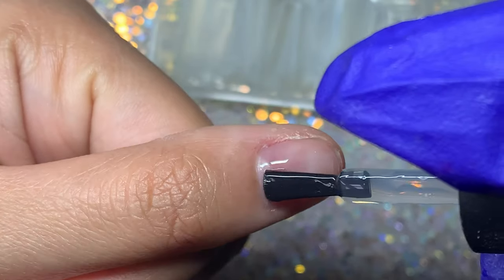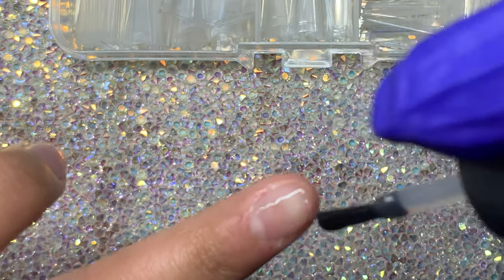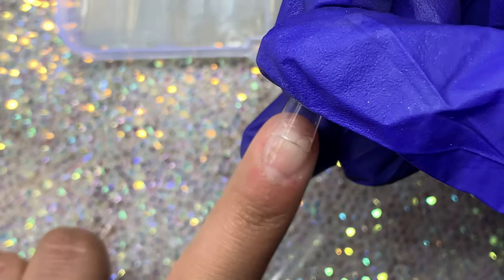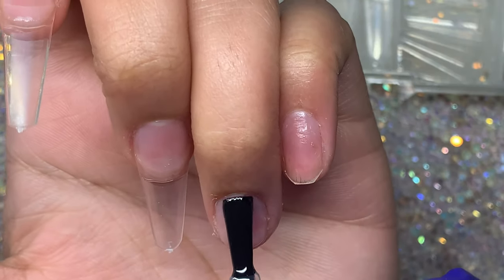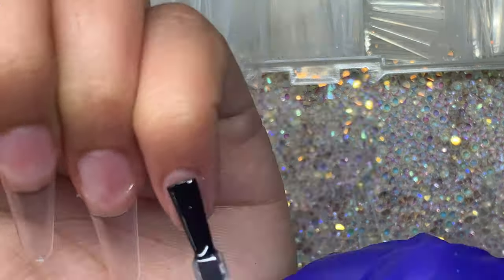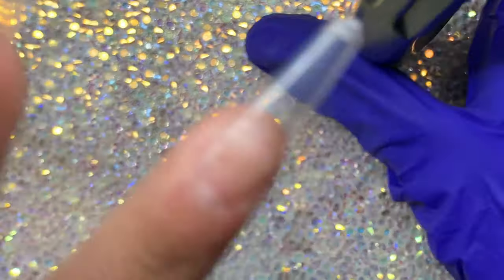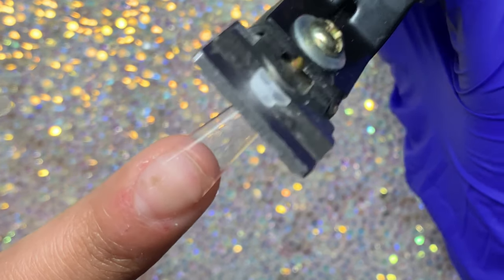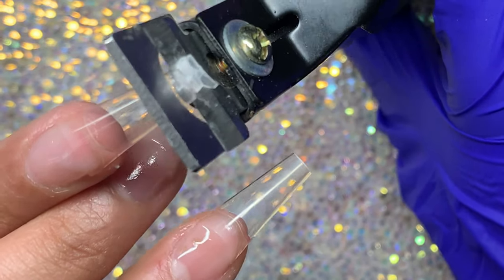Moving on, I'm applying my coffin tips using my base coat gel. I love doing this because it's so much easier, it's safer for your nail beds and skin, and it's also really easy to remove. Basically I just put some base coat gel in the well, press the tip onto my finger, and hold it under a UV light. Then I'm trimming down the tip slightly using my nail cutters.